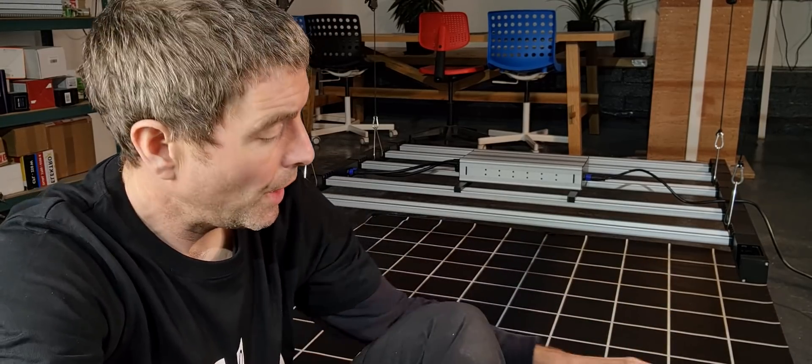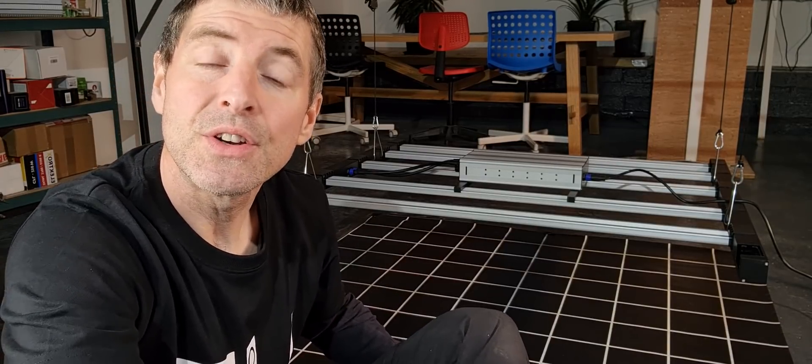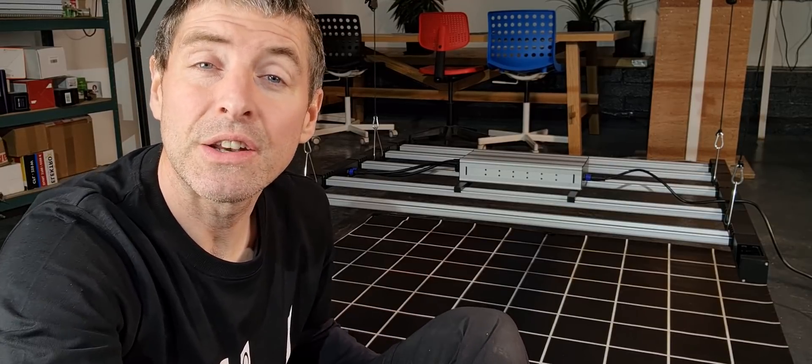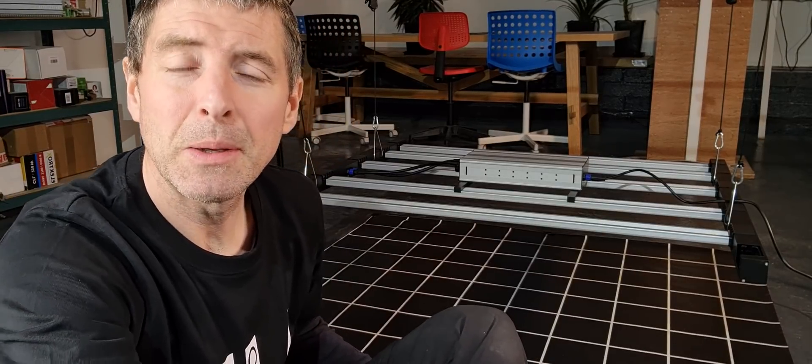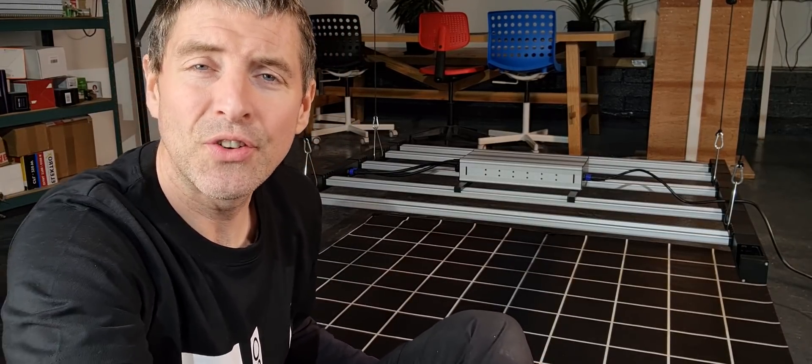Hey guys, there's been a huge amount of requests to test the Geek Beast light. After putting it up for tests and having a close look at it, the main draw for this light is that it's a big 630-watt LED bar type. It specifies high efficiency LEDs and drivers, but it's very cheap — at least low cost — at $799 retail, and you can buy it on Alibaba. A lot of people were looking for good value and spotted this light.